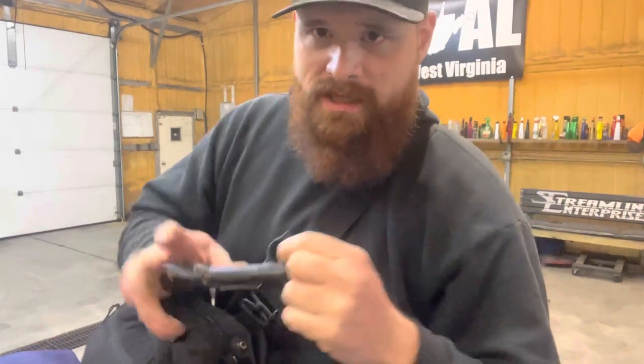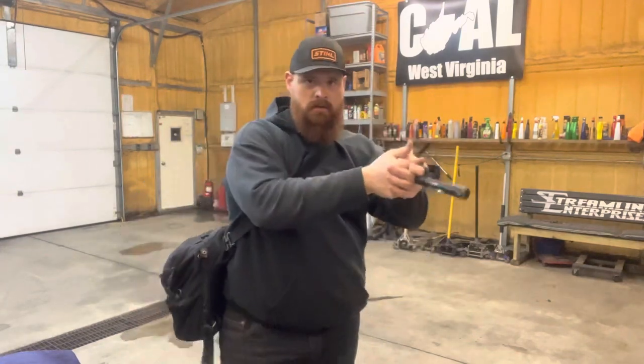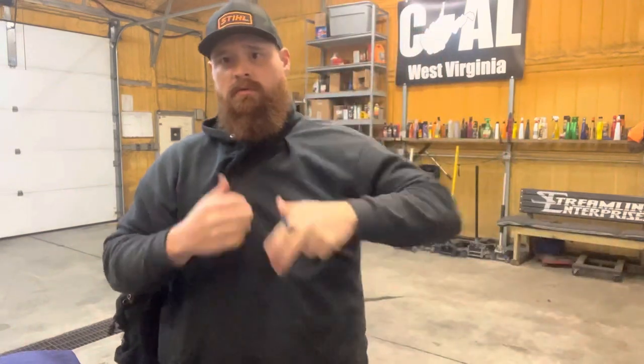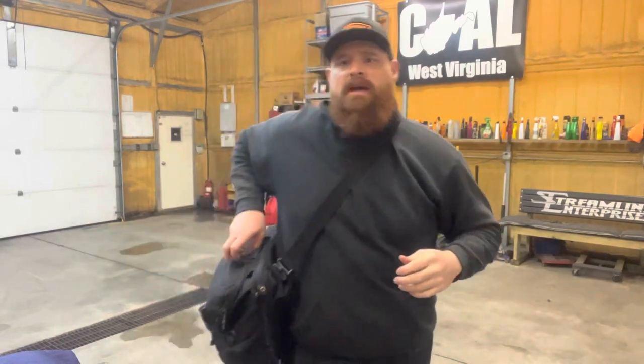I don't know if I showed this in my last EDC video, but this is actually the EDCL2T with a Theorem light. All I have to do is reach right here and grab it — five lumens or 1200 lumens, whatever I need. It keeps it in your hand and reloads are simple. It works. It's a pretty good tool. I actually use this more than about anything I carry, especially on the five-lumen setting.